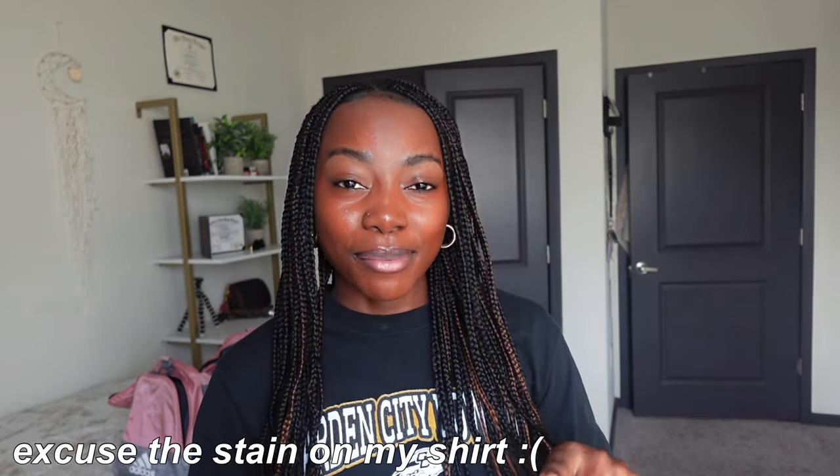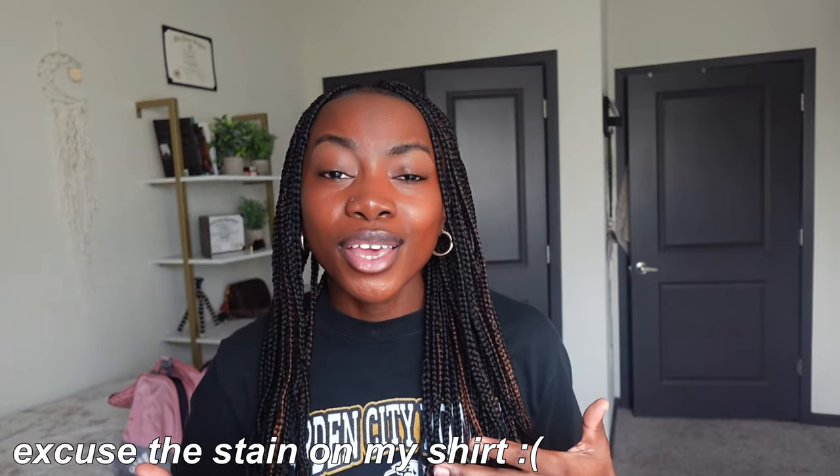Hey guys, welcome or welcome back to my YouTube channel. If you're new here, my name is Rachel. If you're not new, thank you so much for coming back to watch another one of my videos. If this is your first time watching this lovely woman right here, make sure you subscribe to my channel. As you guys can tell by today's title, we're gonna be doing a full week of workouts. I've been planning to do this video for a while now but I just haven't gotten the time.